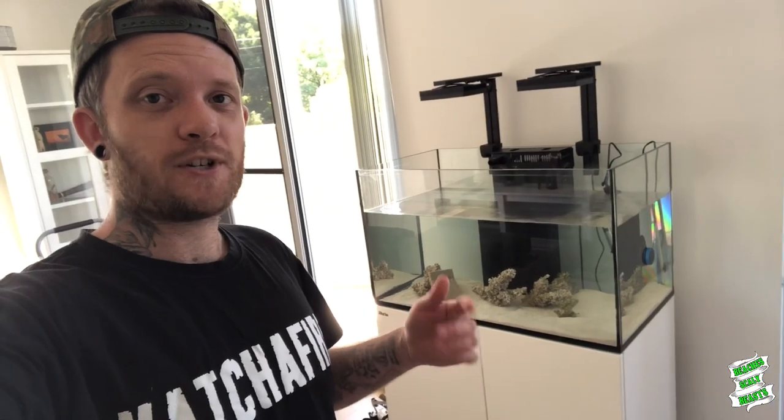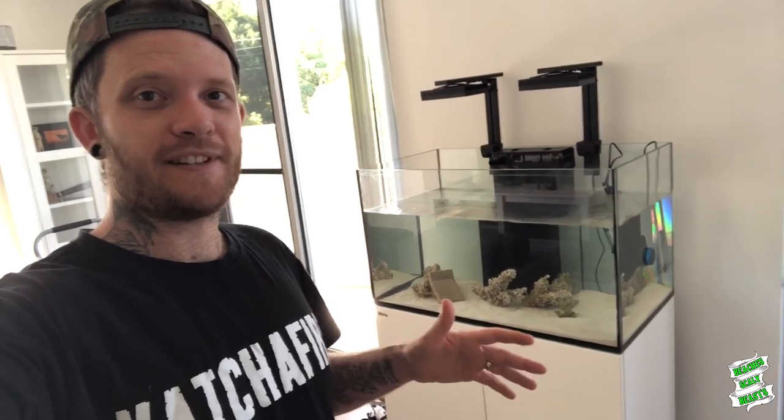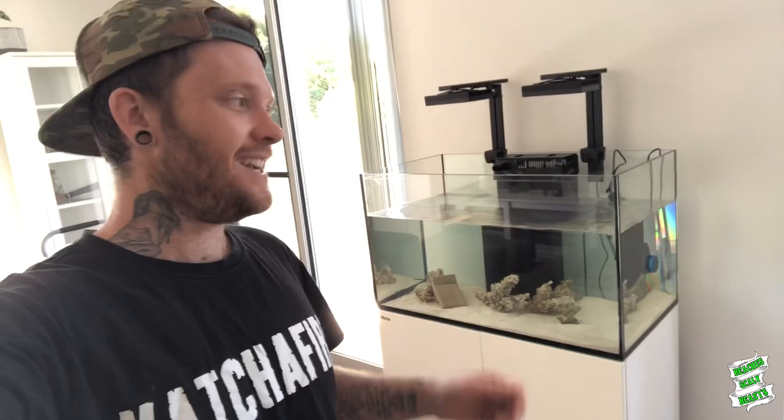I'm about to head home, grab all my fish, grab all my corals, grab all my other equipment and stuff like that, break down that tank, and bring all the gear up and transfer it into this one.